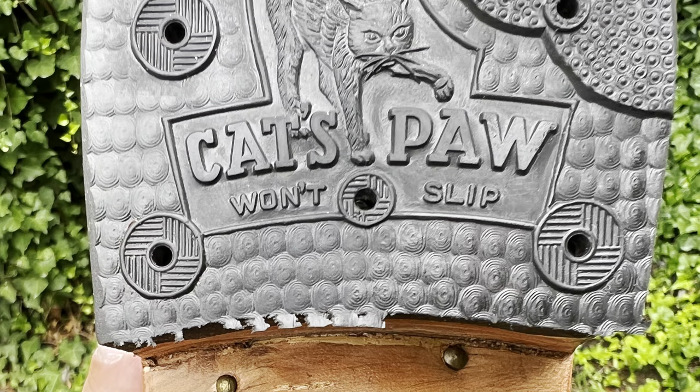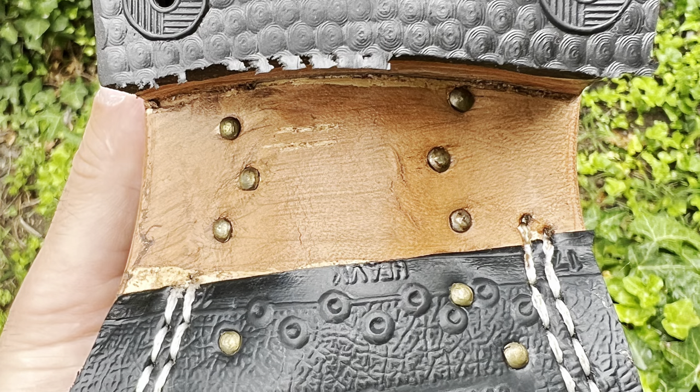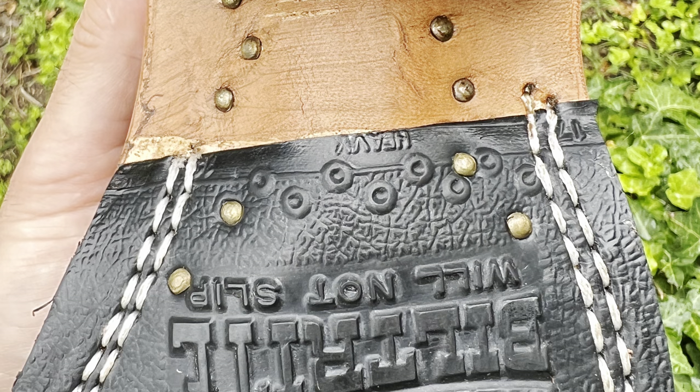And then you've got nails — nine nails in the sole. The shank protrudes here, and then there's the arch support. I learned a little bit more about the arch support doing some research on Franks.